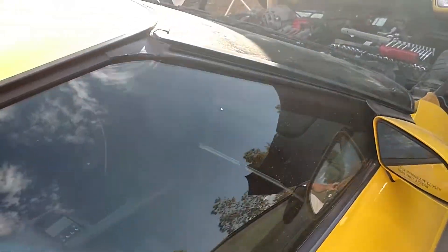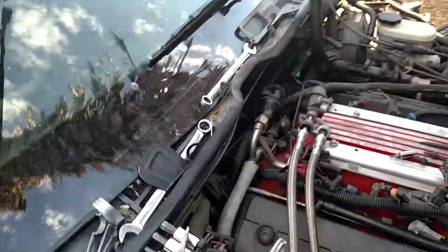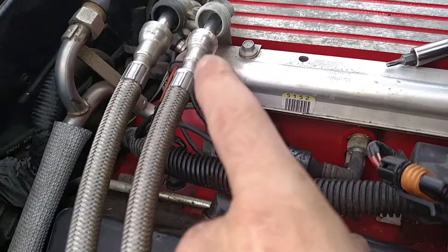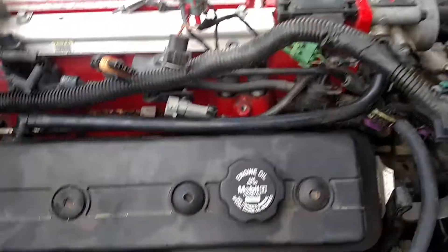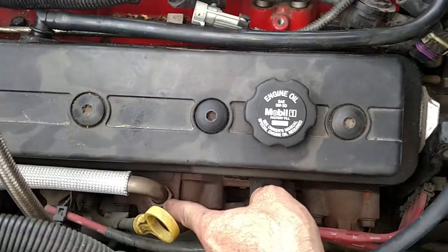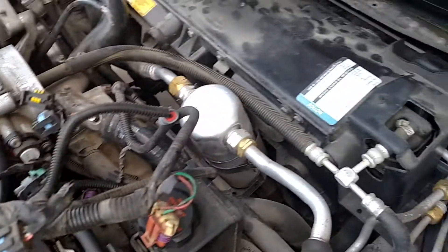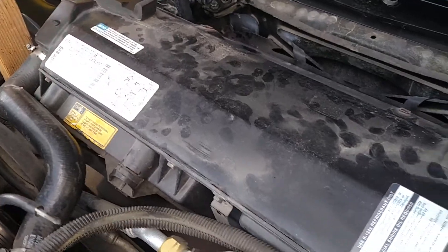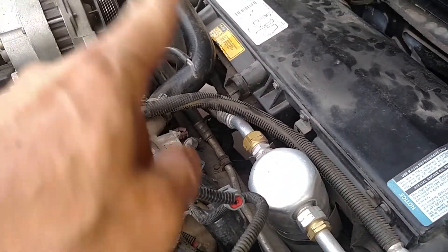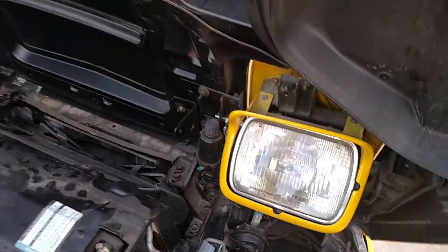I found that to be the easiest way — it's kind of the same on the F-bodies; I've worked on a lot of those and it mimics that same idea. Next, we're going to pull off the fuel lines, then try to get the EGR tube off, and after that we'll start draining the radiator fluid and antifreeze and pulling off all the front end hoses.